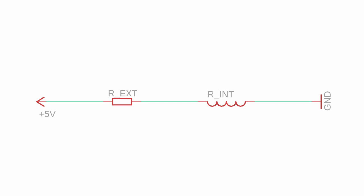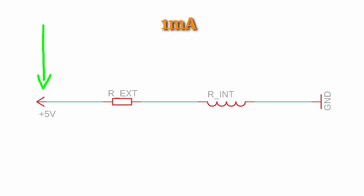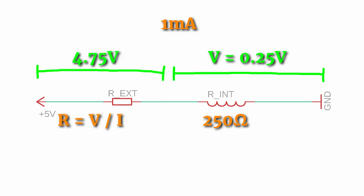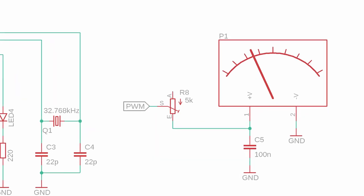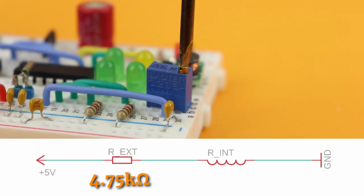And that is where the 5kΩ potentiometer in our main schematic comes in. Same as before, imagine 1mA flowing through all of this but the total voltage is now 5V. There is again a 0.25V drop across the panel meter, but the remaining 4.75V needs to drop across our new resistor. At 1mA, this resistor has to be 4.75kΩ. That is why I chose a potentiometer with 5kΩ so that we can adjust it precisely to the 4.75kΩ we need.